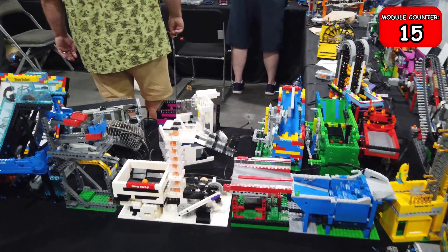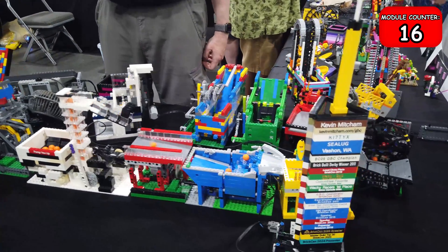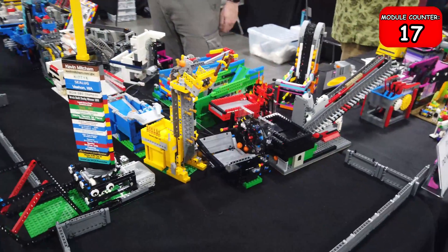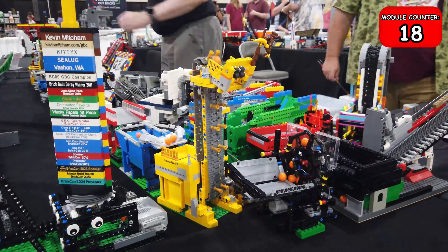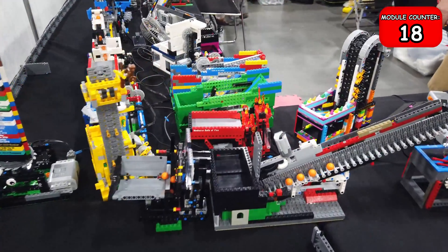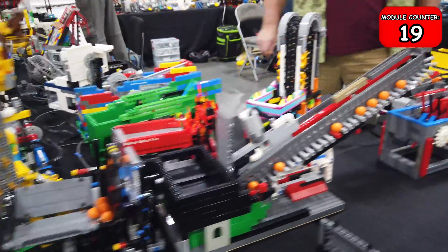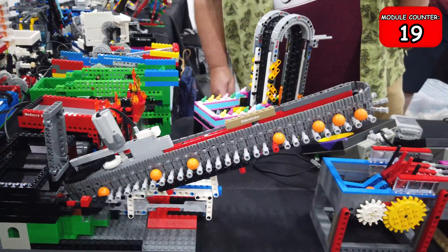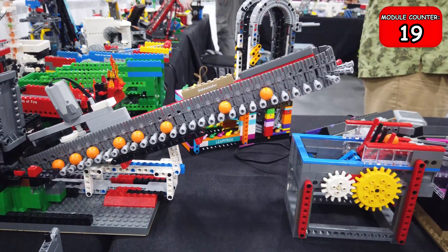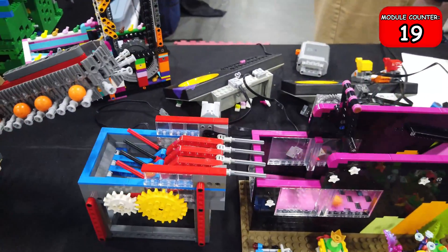Next up is this pump module which is pumping one ball at a time up and through to the next module. Then we've got a kind of stepper module into another conveyor belt — a smaller one. After the conveyor belt we have this really cool wheel where the balls slot into different slots and as the wheel rotates it lifts them up and drops them into the next basket, putting them on a horizontal conveyor. The Technic pins that hold the balls widen as it gets around the corner of that tread, just enough to drop the balls into the next machine.